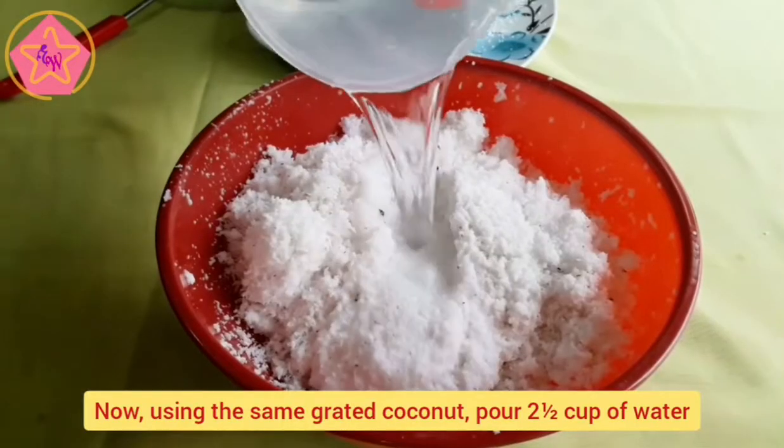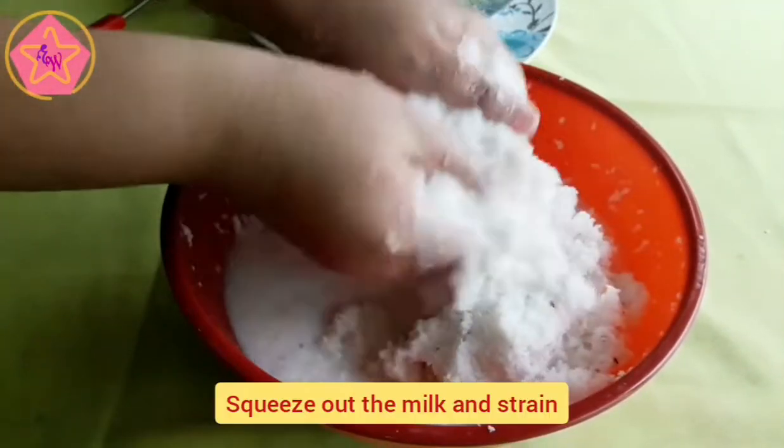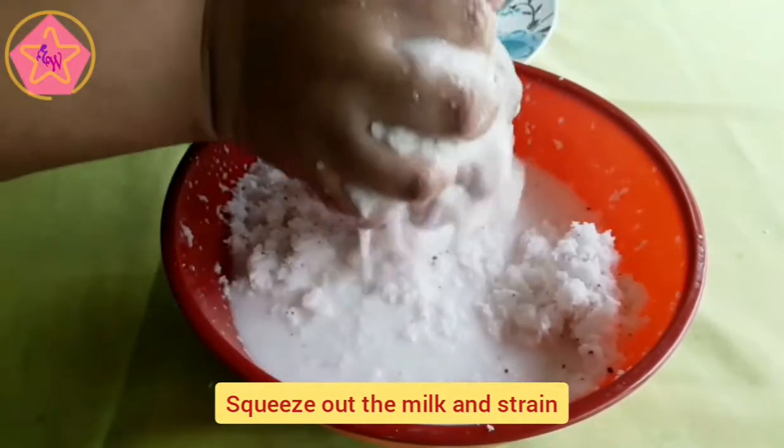Sa pangalawang gata, gamit ang parehong ginayat ng niyog, maglagay ng tubig, squeeze the milk out, at salain.